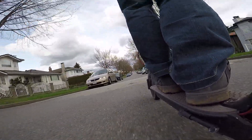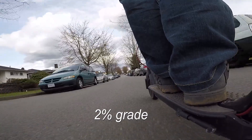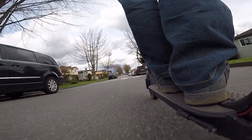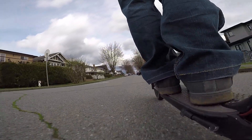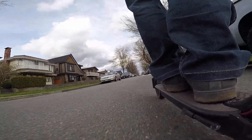I weigh 165 lbs fully dressed. On flat ground I can easily do the maximum 25 kmph. Up a slight incline I can still do 25 kmph. On a medium hill, about 8% grade, I can do about 10 kmph. Anything more than that and I'll start kicking to help it up. I can only achieve these speeds with a battery that is at least 60% charged. Anything less and I start to notice less performance.